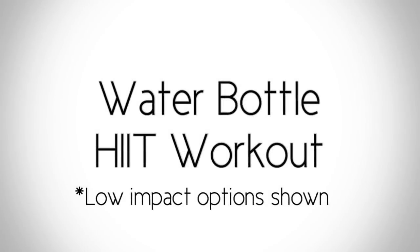Welcome to your water bottle HIIT workout. All you need for this workout is a water bottle. We will be doing 10 different exercises for 30 seconds each. We will do two rounds. Let's get started.